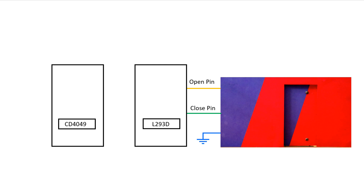Now let's see the connection. Pin number 1, 8 and 16 should be connected to plus 5 volt, and pin number 4, 5, 12 and 13 should be connected to ground. Pin number 1 of CD4049 is connected to plus 5 volt and pin number 8 to ground.